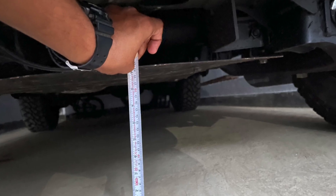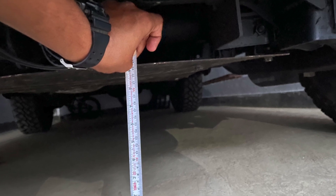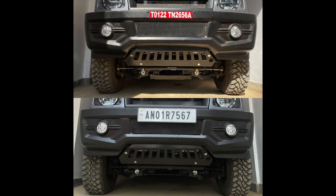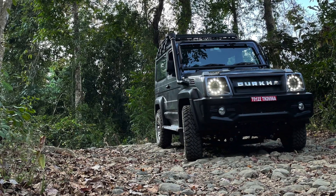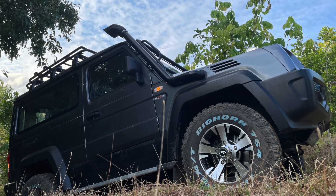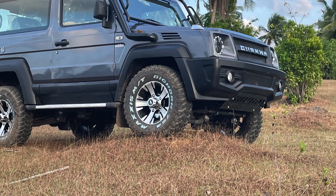With this modification, I have managed to get the ground clearance up to a decent 235mm, befitting a Gurkha. Life is much better now and I am able to take my Gurkha off-road with much more peace of mind. Thanks for your time guys, that is the end of the video. Please do let me know in the comments below if you found this information useful. Ask me anything about the new Gurkha and I will try to answer them the best I can. Bye-bye.